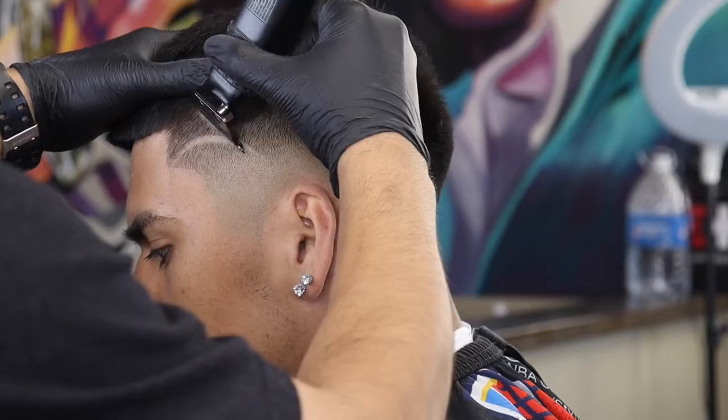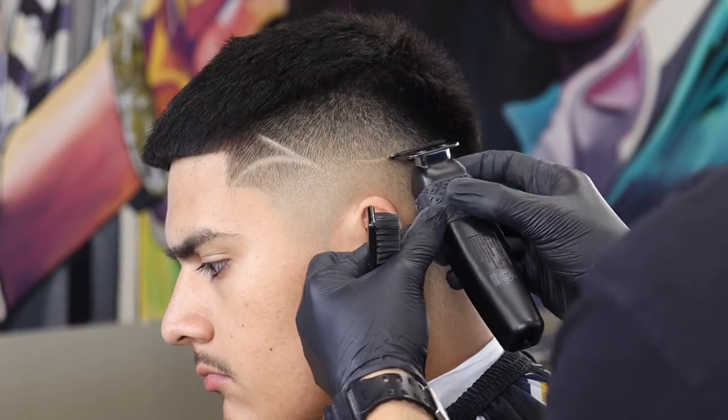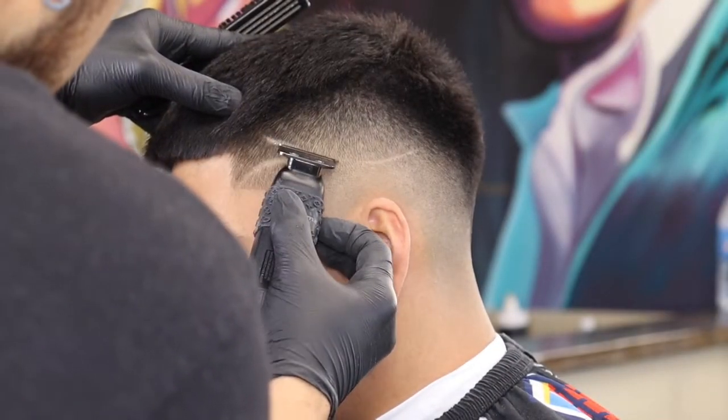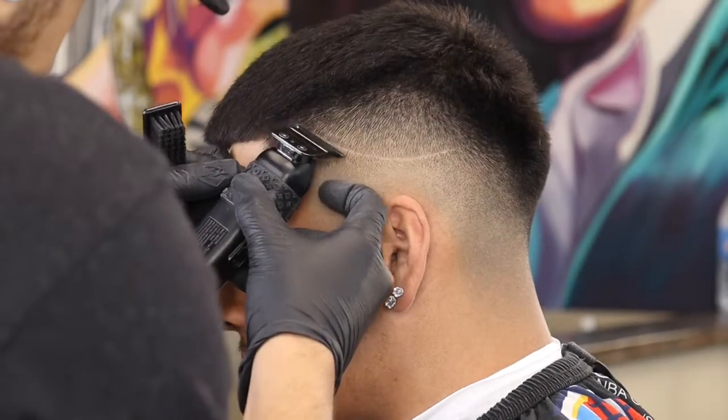Typically for a design, you're going to want to pick up some zero gap trimmers. Any should work, but for this case I'm using my Lowepro FX, zero gap of course. And I'm going to go ahead and just use my corners to lay out what I think is going to be the basic shape of this design.